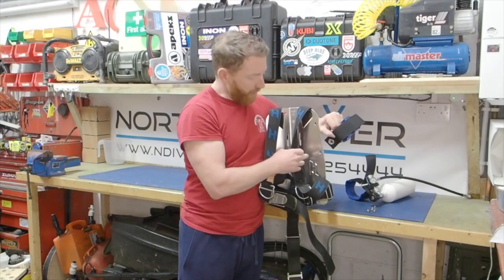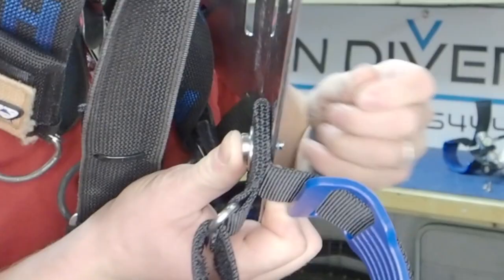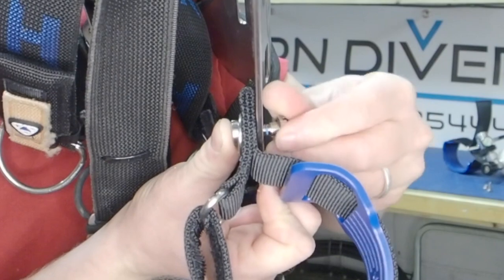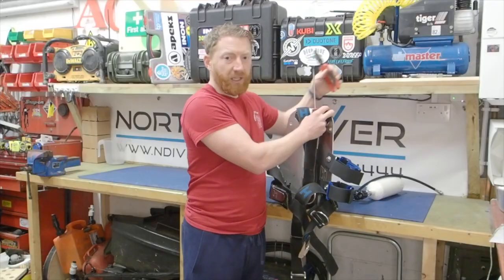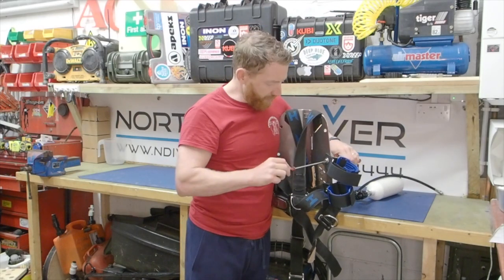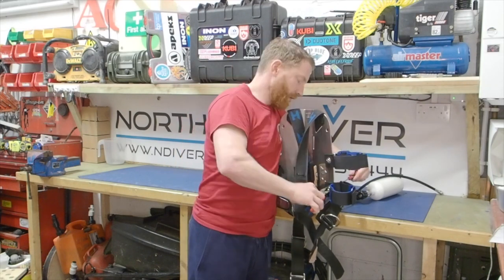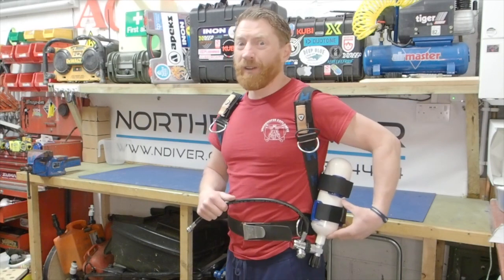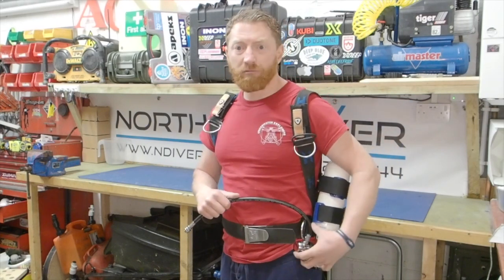I'm lining up the eyelet fitted to the retaining strap with the middle hole on the back plate and putting through the fixing. I'm using a pair of pliers to hold the back one and a screwdriver to tighten the front one. Doing that up now, and doing the same on the bottom one. As you can see, the cylinder is now fitted to my back plate.